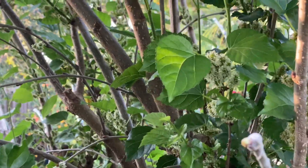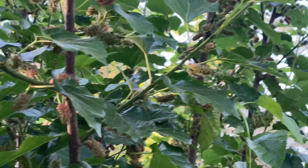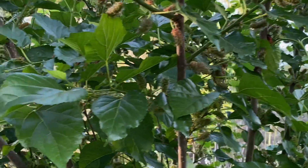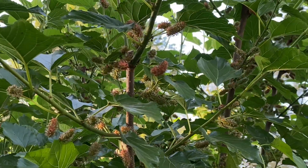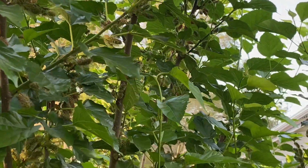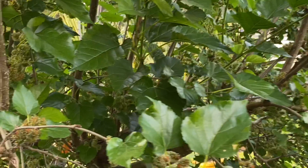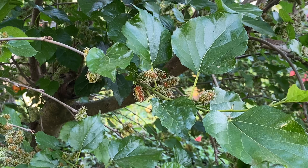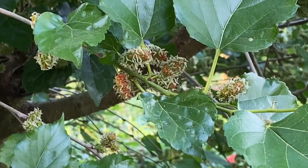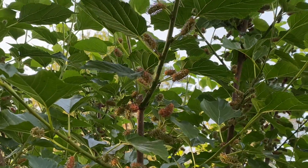We're in Central Florida Zone 9B, where we get about 100 chill hours. If you don't know your chill hours, Google it and put in a chill hour calculator with your zip code to find out what your chill hours are before you plant tons of fruit trees that might not have enough chill in your area. If you get 300 or more, you're doing fantastic and can plant lots of low chill fruit trees, but here 100 is very low and not a whole lot of low chill varieties will do here.